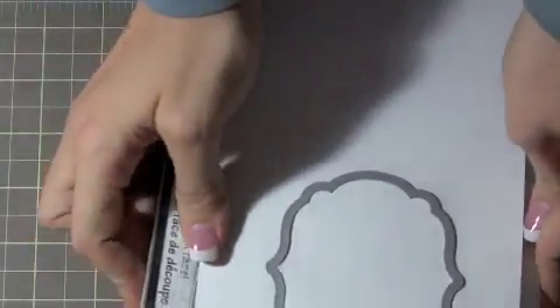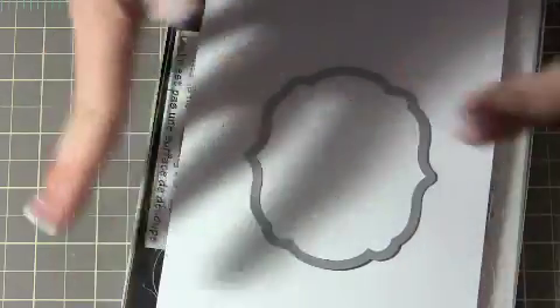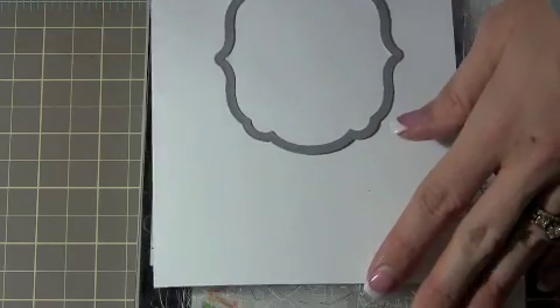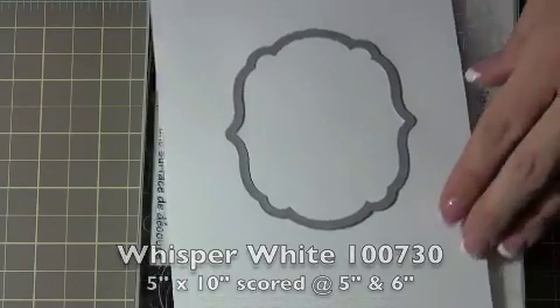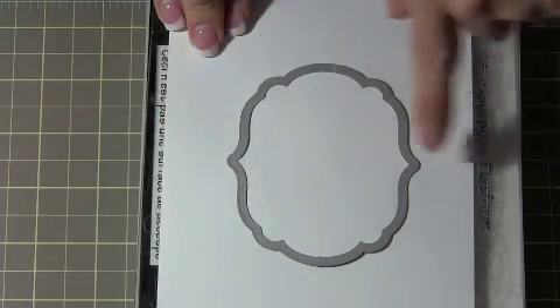So a few things we're going to be using - and you'll see that I sort of semi-set some stuff up already - is a piece of Whisper White cardstock. We're going to be doing the same thing as we did before, only with a little bit of a bigger piece of paper. This piece of Whisper White is 5 by 10, and it is scored at 5 and 6 inches.